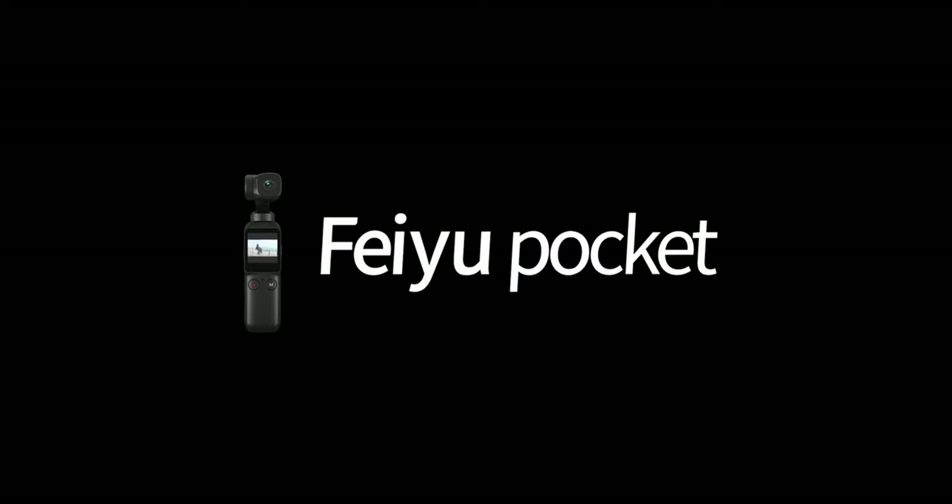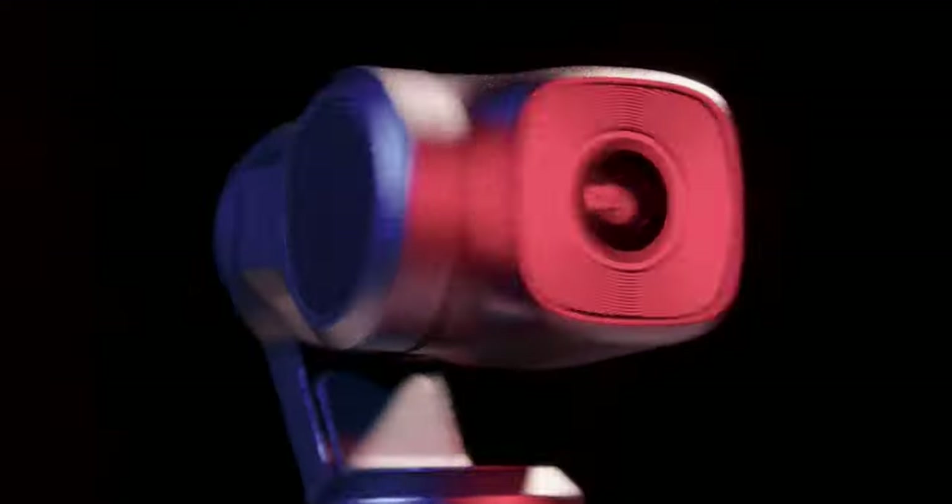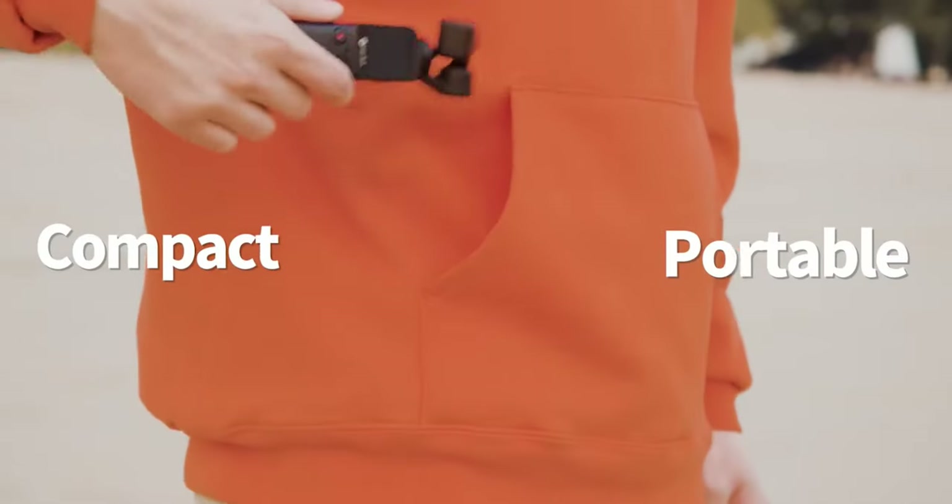Before we talk about what's new and great about the Pocket 3, I want to look at their first version. It's got a three-axis gimbal, a little screen, records up to 4K 60, a couple slow-mo options, and a couple follow modes. Cameras like this are becoming hard to justify because smartphone cameras have gotten so good — larger sensors, better optics, and improved optical and digital stability.